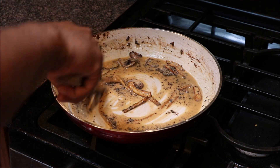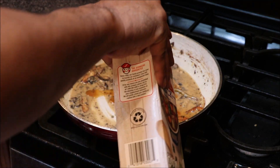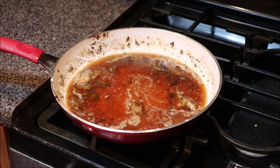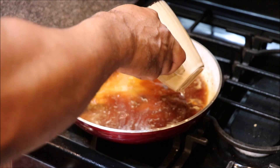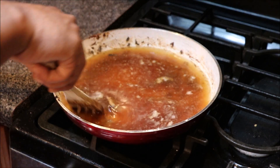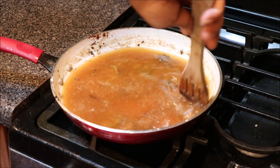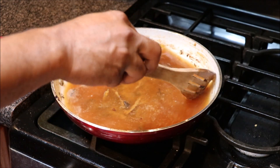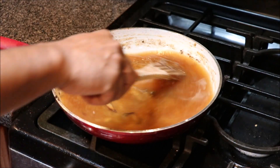We have our roux at a nice almond color — this is what we're looking for. Going in with a little bit of beef broth, and I usually do half beef broth and half hot water. Now at this point we want to deglaze our pan — it's pulling up all of those browned pieces, all of that flavor. It really is flavor, pulling all of that up. It's almost like the way we do our smothered chicken, smothered pork chops — the same scenario.